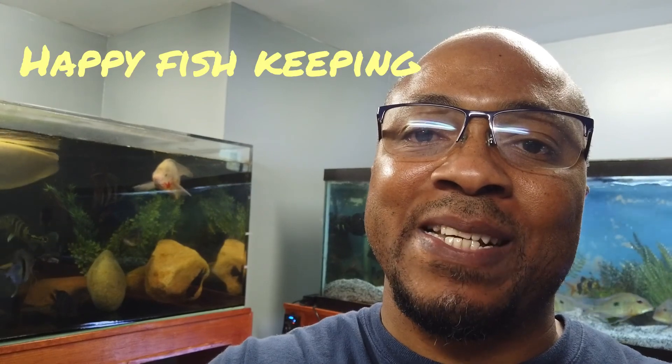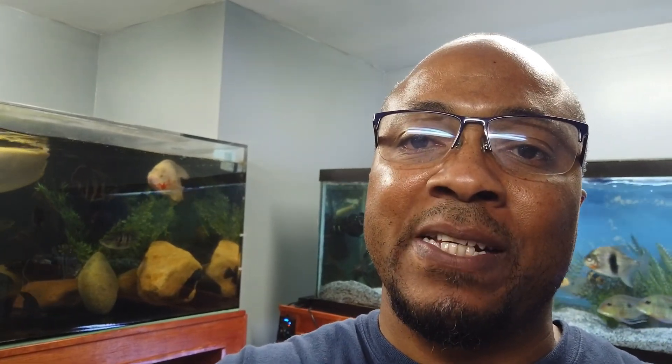Thanks again. Remember — subscribe, like, leave a comment, and share. Until next time, y'all. Assalamu Alaikum Warahmatullahi Wabarakatuh.